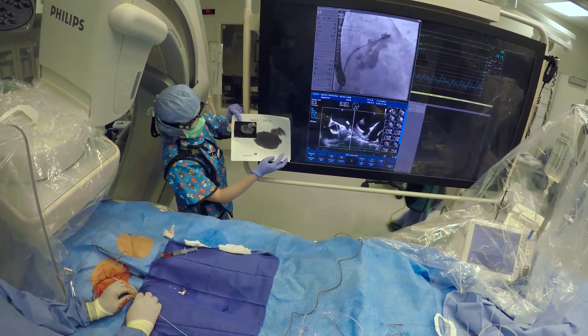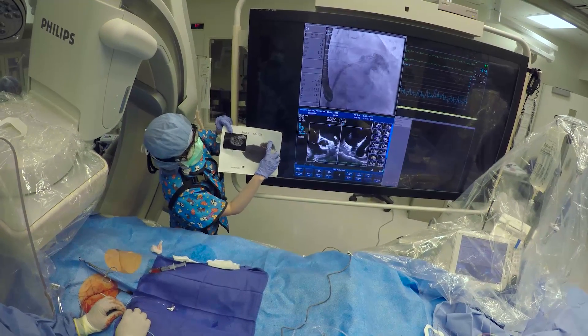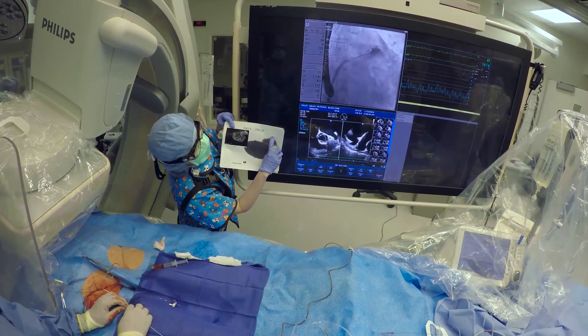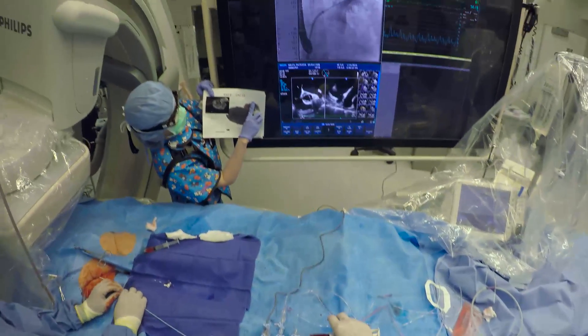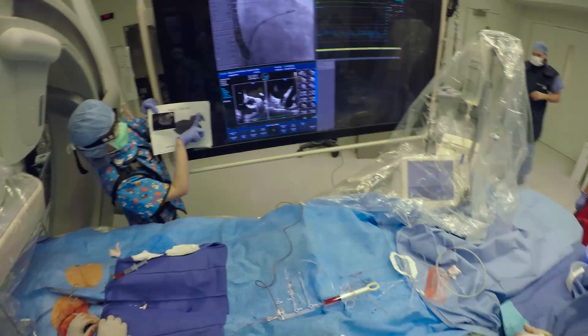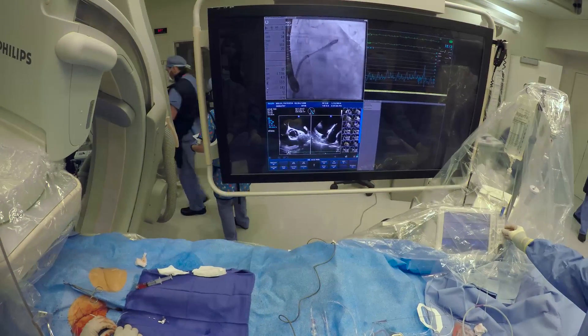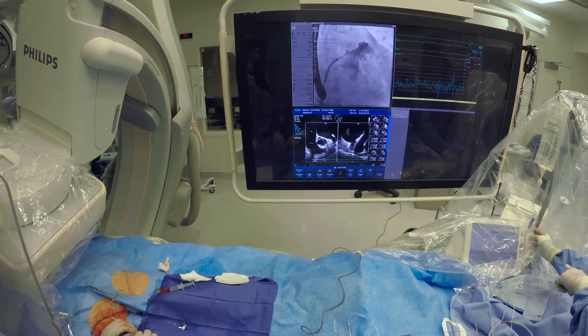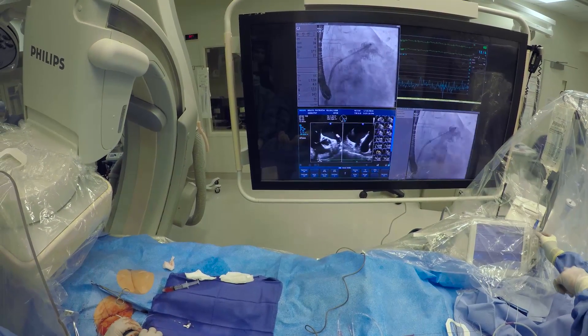Dr. Wang has an angiographic position that she's modeled on our 3D model and you can see that we know the exact radiographic image. She's pointing to the tip of the appendage where we're going to want to be pointing the delivery catheter. We have the exact angle in this patient — it looks like it's a steep caudal with sort of an AP projection, but this is all decided ahead of time, so it's really very easy for us to position.